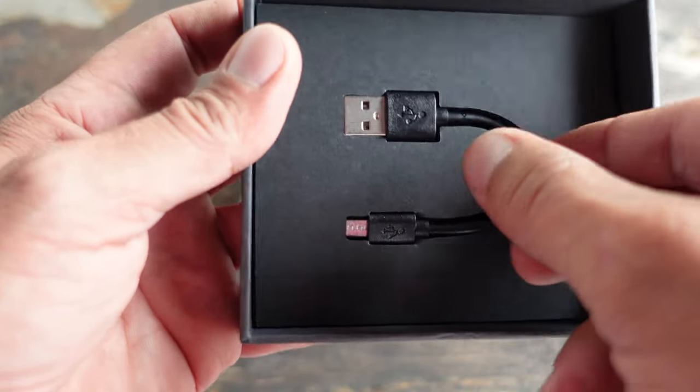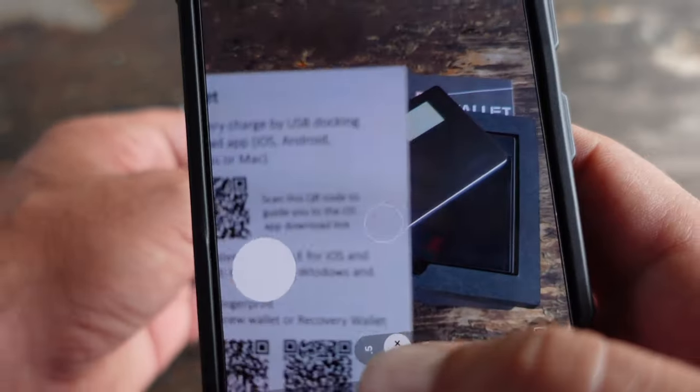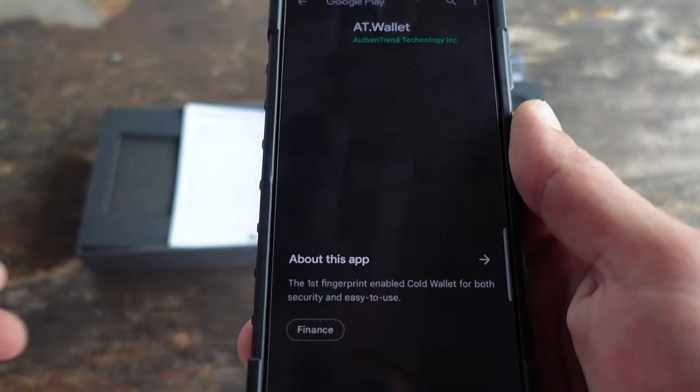A cold wallet never connects to the internet. If you're familiar with wallets and key phrases and seed phrases, you know that there's usually a 12-word or 24-word phrase that serves as your password, and those words never leave the cold wallet if you opt for one.